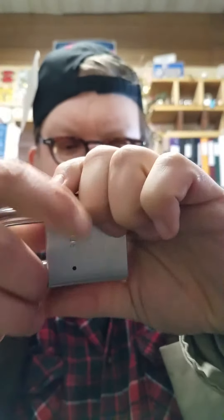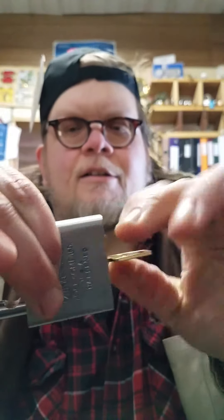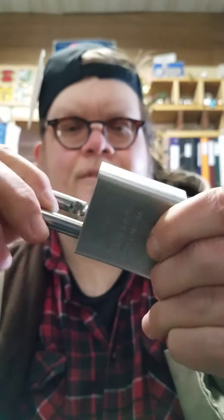This is a lock. Now I have the five pin here — it's an American lock and the five pin works. I have here the six pin and the six pin works.